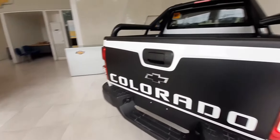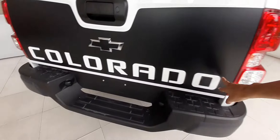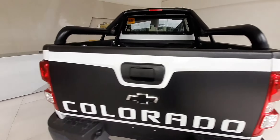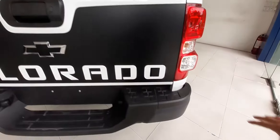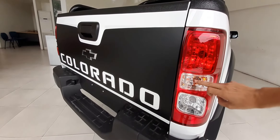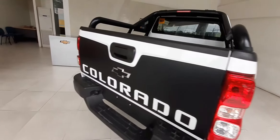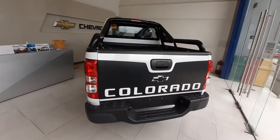Meron pa rin tayo ditong malaking decals, may nakasulat na Colorado at yung ating black logo. Pagdating naman sa ating door handle sa ating tailgate, black din. Black pa rin sa ating bumper. Dito naman sa taillight natin, ang ganda ng design — ito yung ating stop light, turn signal light, at reverse light. Ang ganda. I like the combination of black and white.